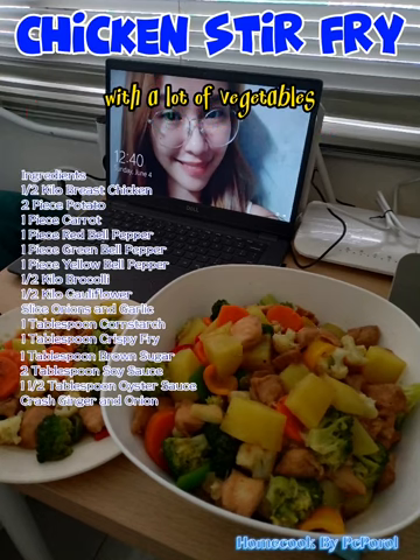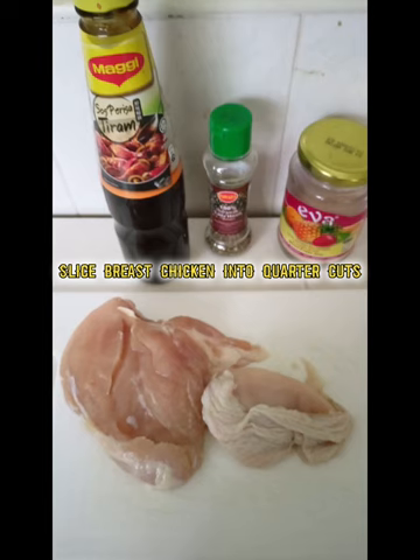Chicken stir fry with a lot of vegetables. Ingredients: 1 and a half kilo breast chicken, 2 pieces potato, 1 piece carrot, 1 piece red bell pepper, 1 piece green bell pepper, 1 piece yellow bell pepper, 1 and a half kilo broccoli, 1 and a half kilo cauliflower, sliced onions and garlic, 1 tablespoon cornstarch, 1 tablespoon crispy fry, 1 tablespoon brown sugar, 2 tablespoon soy sauce, 1 and a half tablespoon oyster sauce, ginger and onion. Slice breast chicken into quarter cuts.